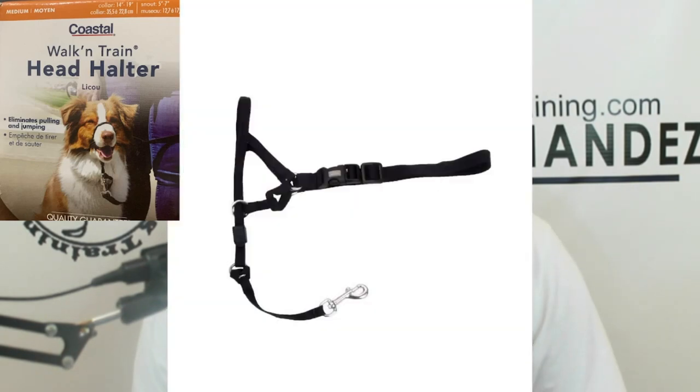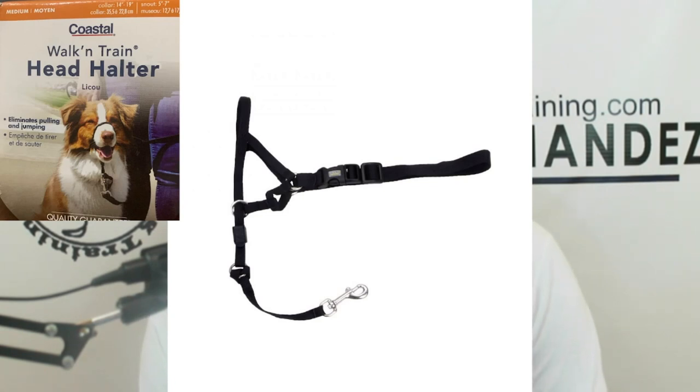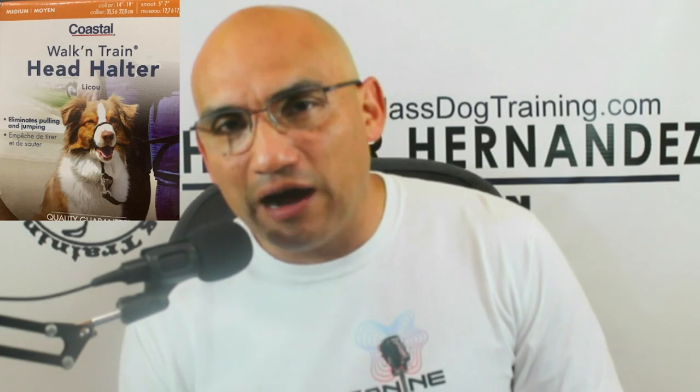This is what it looks like — that's the package. It's got a padded part where it's going to go on top of the muzzle, and there's a safety feature at the bottom. This safety feature serves two purposes: it keeps the ring under the chin, and if the halter comes off, you still have the dog attached to something. So it's a good safety feature.